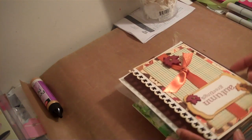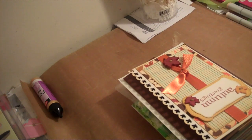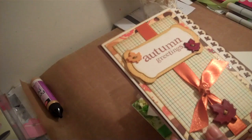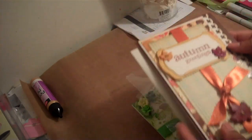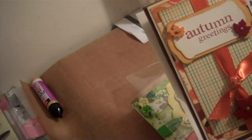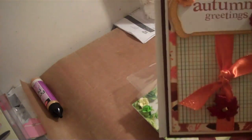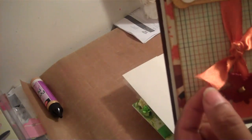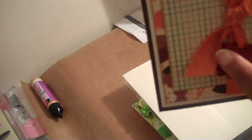Moving on to the next card — the next person in my swap is Tracy, known as MissTLC1. Tracy made this card, which is beautiful. I contacted Tracy because I'm pretty sure my camera does not do any justice for this ribbon, but this ribbon is beautiful.